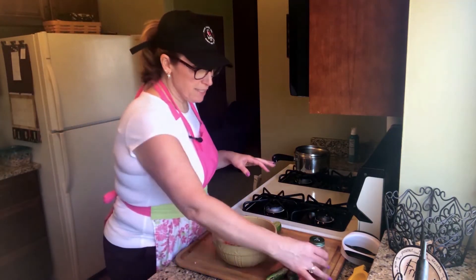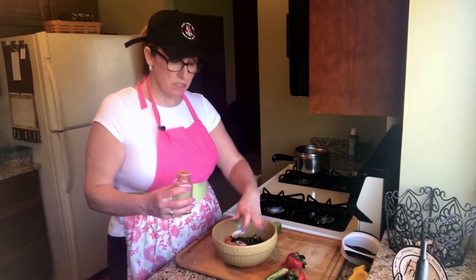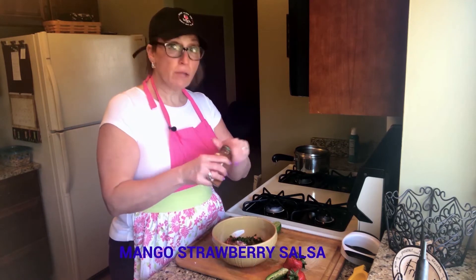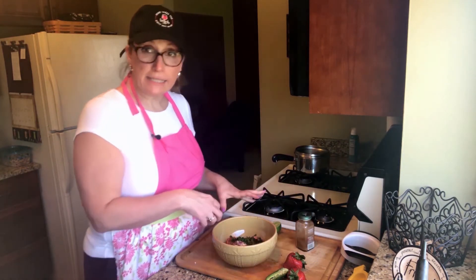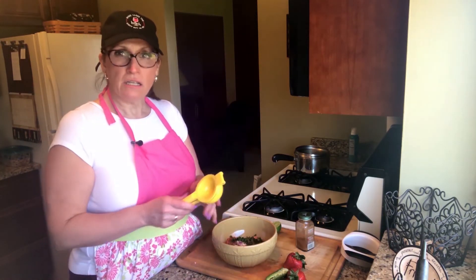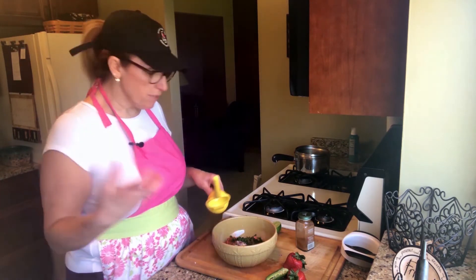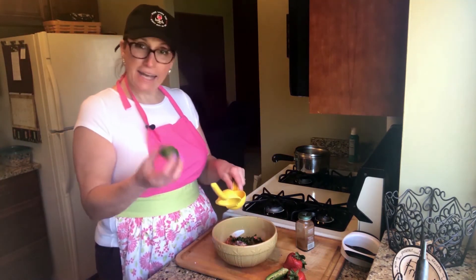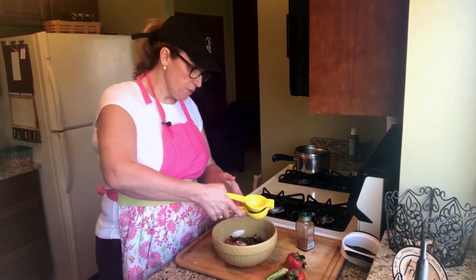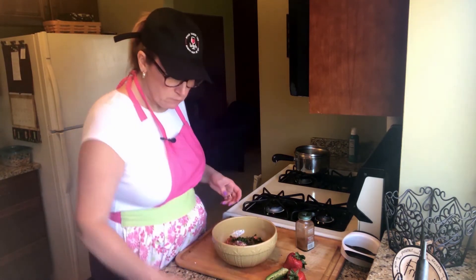Now I'm going to sprinkle the chipotle pepper around the top — just covering the surface, which is about a quarter of a teaspoon. This chipotle pepper is spicy, so if you don't like it super spicy you don't have to put it in, or you can use less jalapeno. And I'm going to add half a lime just to brighten it up and give it that acid we're looking for. I know this is a lemon squeezer but it works for both — you don't need two tools to do the exact same thing.